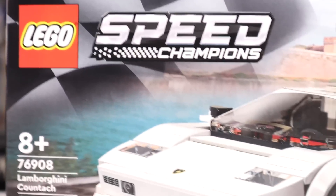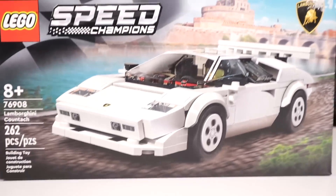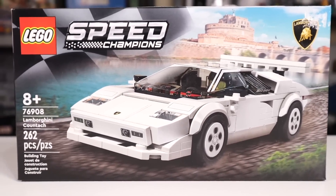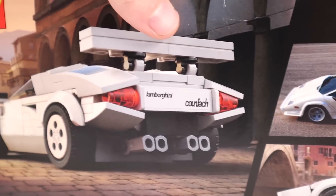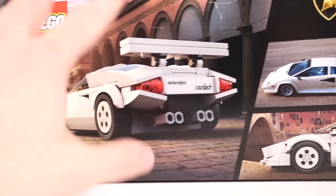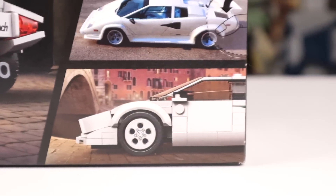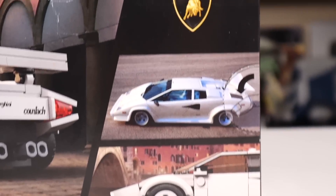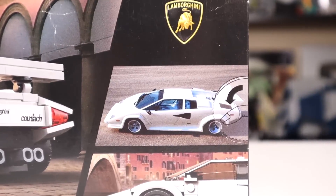We have the Speed Champions logo and the checkered flag kind of dissolving into the box art, which has a really nice background, the Lamborghini logo, and the white Countach in the foreground. On the top of the box it shows the actual size of the wheel, another angle of the car, and components made in different countries. The back of the box has some rendered versions of the car, which look a little weird — I prefer physical pictures of the product. You can see the actual physical car in the smallest picture on the back; I wish they used a bigger picture.